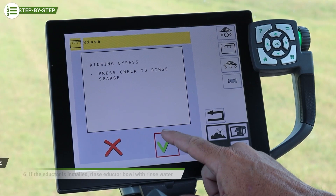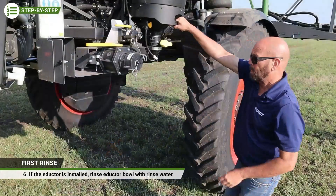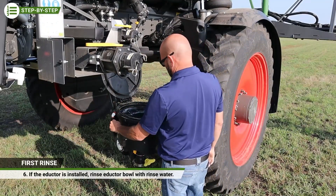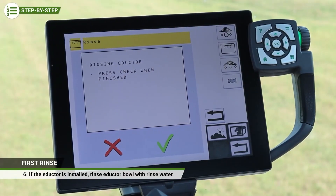If no adductor is installed, the rinse is complete after the agitation valve. When installed, now is the time to go down and rinse the adductor bowl with rinse water. Use the keypad or the Vario terminal to end the rinse procedure.